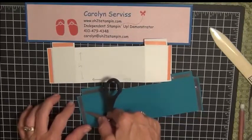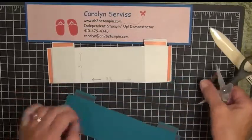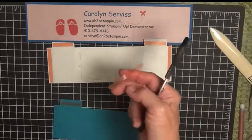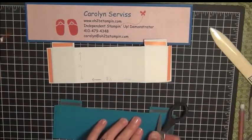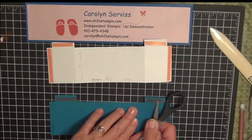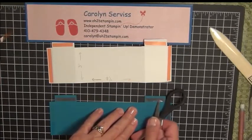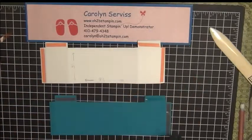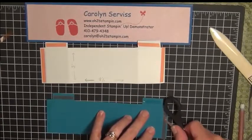That will loosen it up so you can peel it off. Another tip: if sticky strip doesn't want to come off your fingers, take a little bit of adhesive and put it on a piece of scrap paper off to the side of your workspace. When you put the strip down on that adhesive, it sticks to it instead of to your fingers — a little tip to pass along.